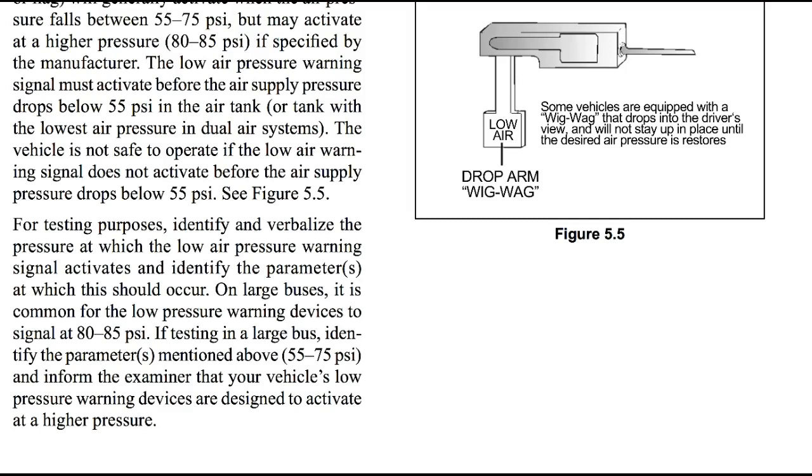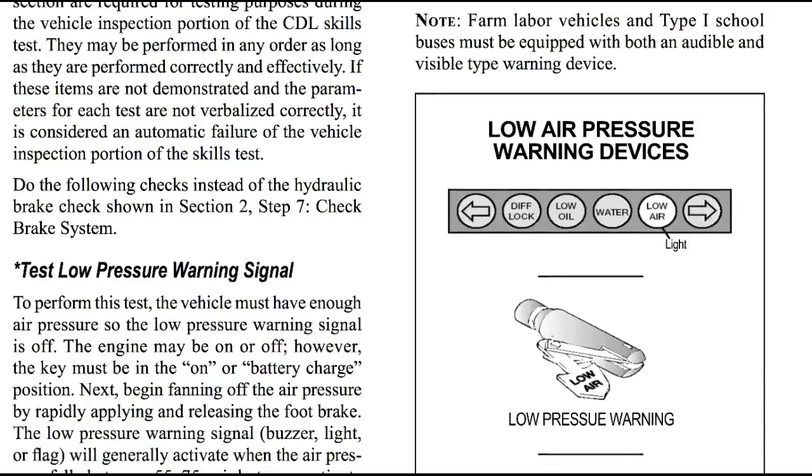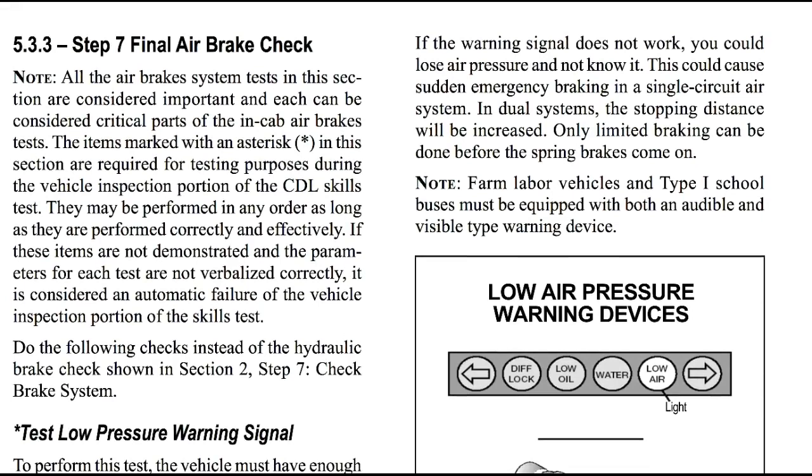On large buses, it is common for the low pressure warning device to signal at 80 to 85 psi. If testing in a large bus, identify the parameters of 55 to 75 psi and inform the examiner that your vehicle's low pressure warning devices are designed to activate at a higher pressure. If the warning signal does not work, you could lose air pressure and not know it. This could cause sudden emergency braking in a single circuit air system. In dual systems, the stopping distance will be increased and only limited braking can be done before the spring brakes come on. Note: farm labor vehicles and type 1 school buses must be equipped with both audible and visible type warning devices.